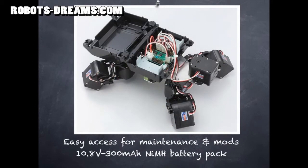As much as possible, they've stuck with standard KHR robot parts, though the base mounting bracket appears to be a new design.